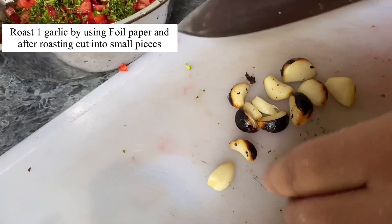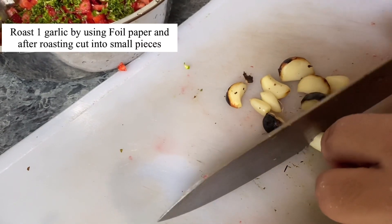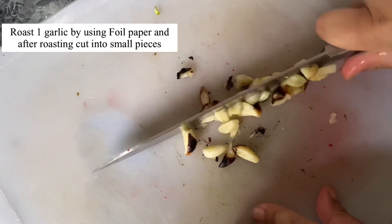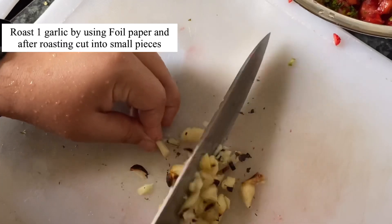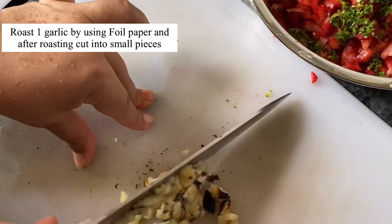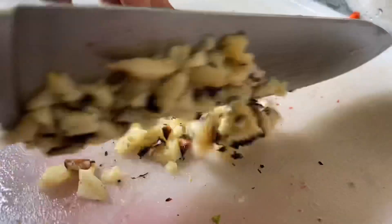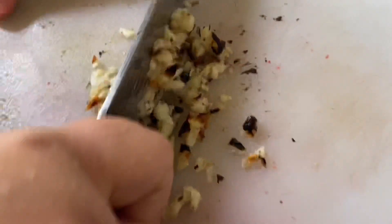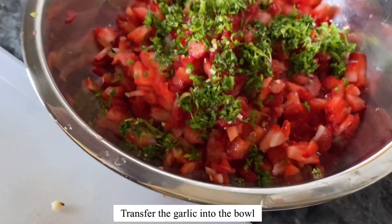Roast one garlic clove by using foil paper, and after roasting it, cut into small pieces. Now transfer the garlic into the bowl.